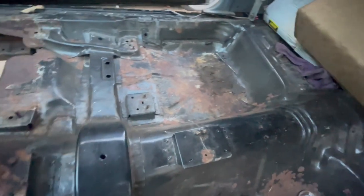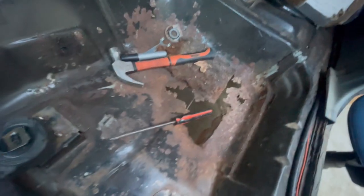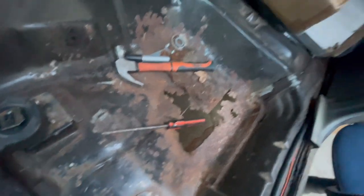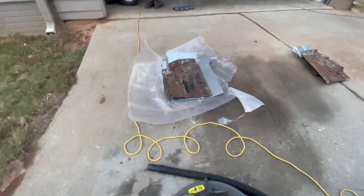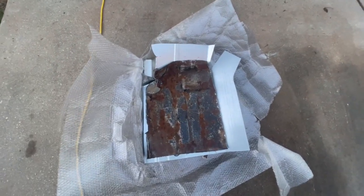Have to work on the back. This side I can pretty much save because I have the surface rust. This side definitely will have to be repaired, as we already know. But as far as the floor pans — let me say this correctly — that's the driver's side.